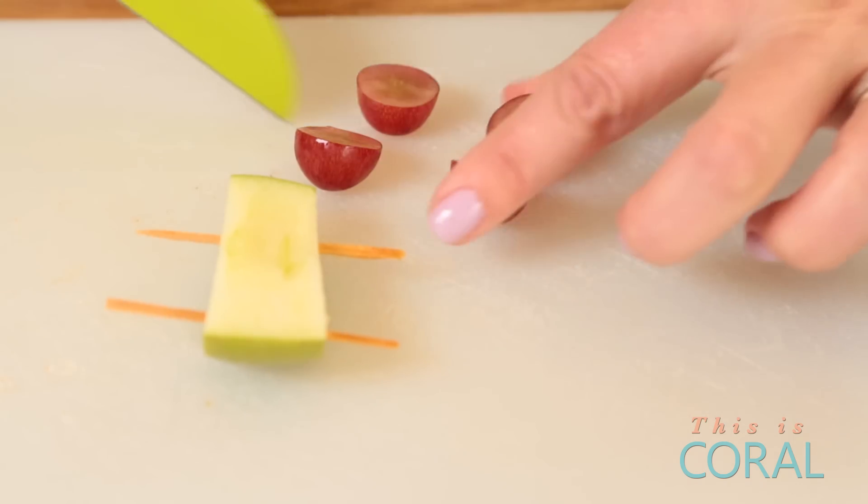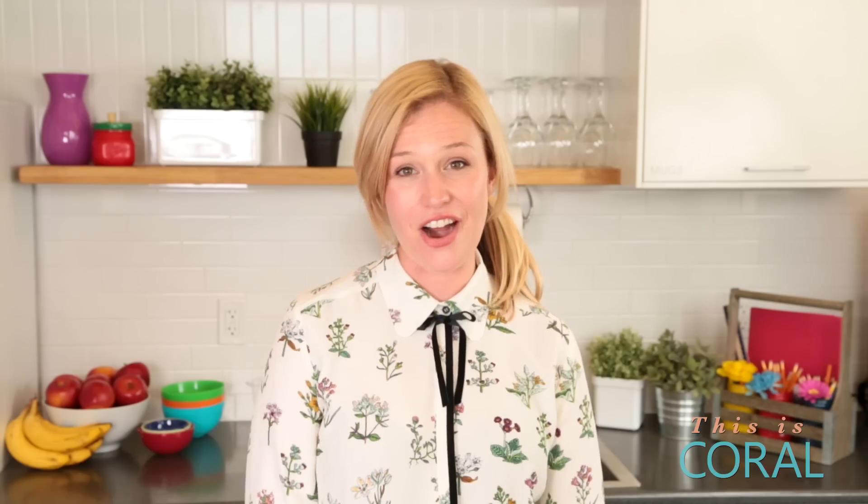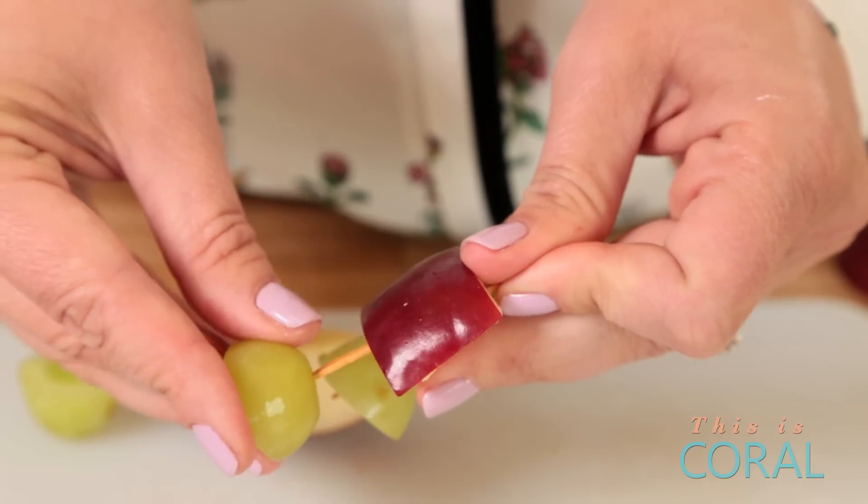Next we're going to move on to the wheels. Take two grapes, cut them in half, and you've got four wheels. Slide them onto the toothpicks and you're done — you've got a car. Grape job! Just for a little contrast, I used the red grapes on the green apple and the green grapes on the red apple.